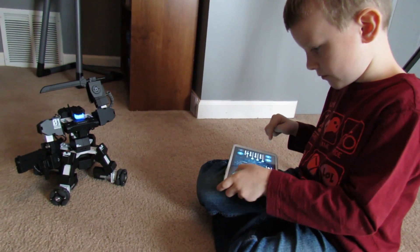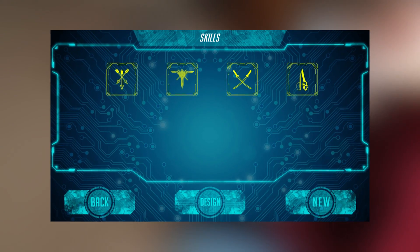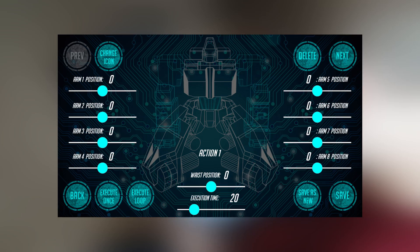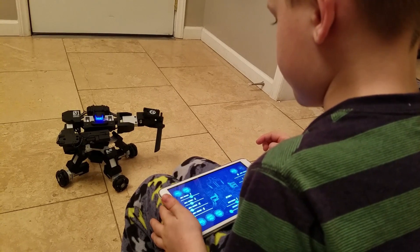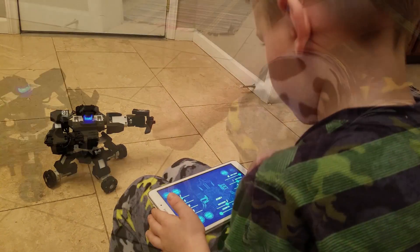The app includes four predefined skills, but you can edit those and even create your own. Neither the manual nor the online guide goes into too much depth here, but after a bit of experimentation you can program some pretty cool moves. It is a very cool toy.